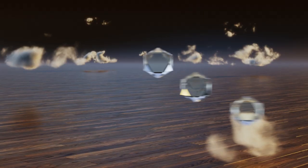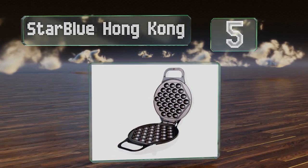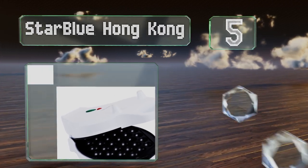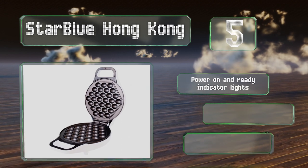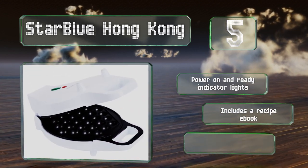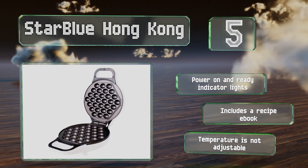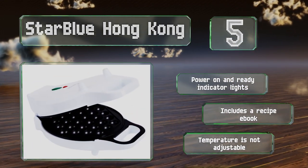Halfway up our list at number five, the efficient and reliable StarBlue Hong Kong features a locking lid that closes tightly to prevent the batter from seeping out during cooking and when flipping it over. The surface wipes clean easily and the small size makes for simple storage. It's equipped with power on and ready indicator lights and comes with a recipe ebook, but the temperature is not adjustable.